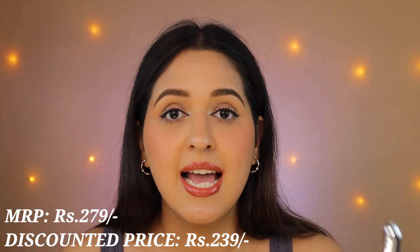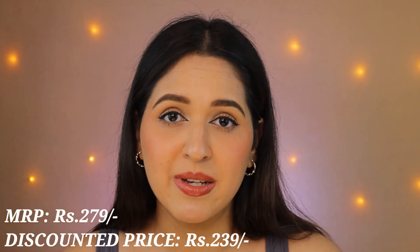If you talk about the price, the MRP is Rs. 279 and I got it on Amazon for Rs. 239, which is great and definitely a steal deal. It's both lengthening and voluminizing, and it's a very affordable mascara. It's travel friendly for sure — you can just throw it in your bag and it's good to go.